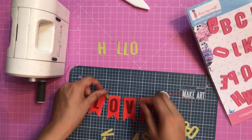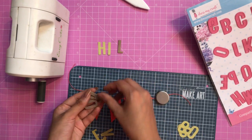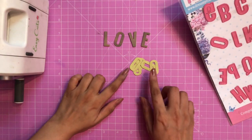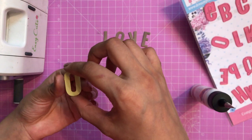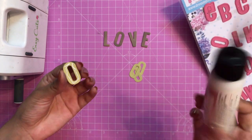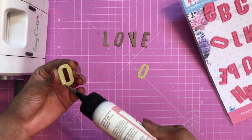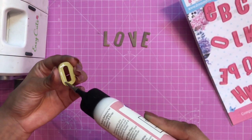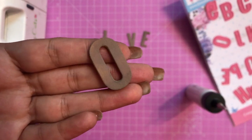Similarly, using the alphabet die you can create names or words like 'hello' or 'hi', or use them in your scrapbooks. Here I have stacked the word 'LOVE' and I'll show how I'm stacking up the die cuts together. I've taken multiple die cuts and am using liquid adhesive to stack them up. Depending on how thick you want them, you can stack more. I'll let them dry — you can see how thick they've become — then I add the final layer and apply good pressure from the top.